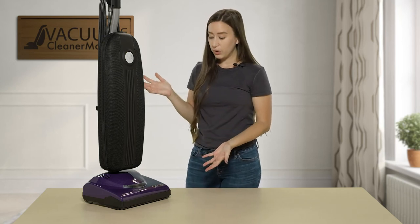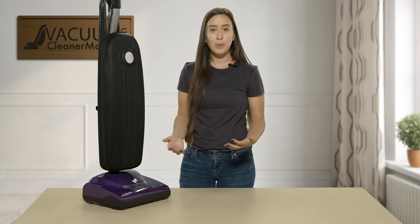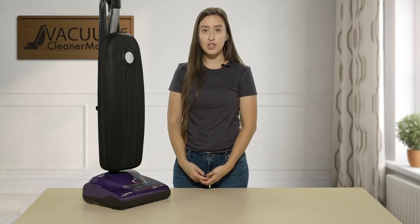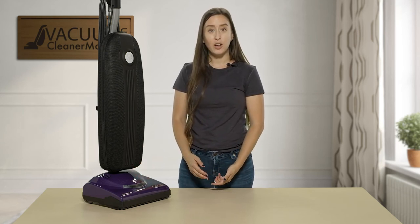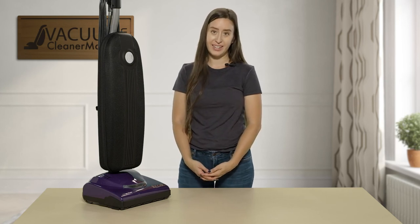This is the Riccar Superlight — a lightweight bagged machine. It is corded, has a very long reach cord, and is a very powerful machine. Great for low to medium pile carpeting and any and all hard flooring. If you have any questions about this model, feel free to reach out to us via the live chat feature on our website, by phone, or by email. I'm Lauren at Vacuum Cleaner Market — happy vacuuming!